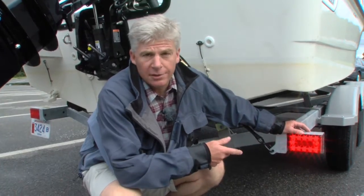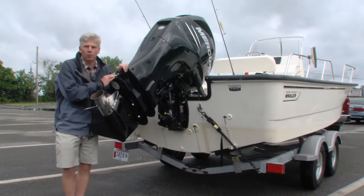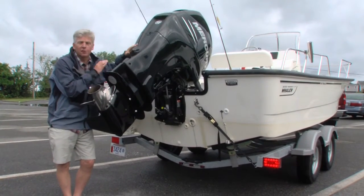Make sure that the trailer lights are functioning properly. And one last very important thing: make sure that your outboard is fully raised.